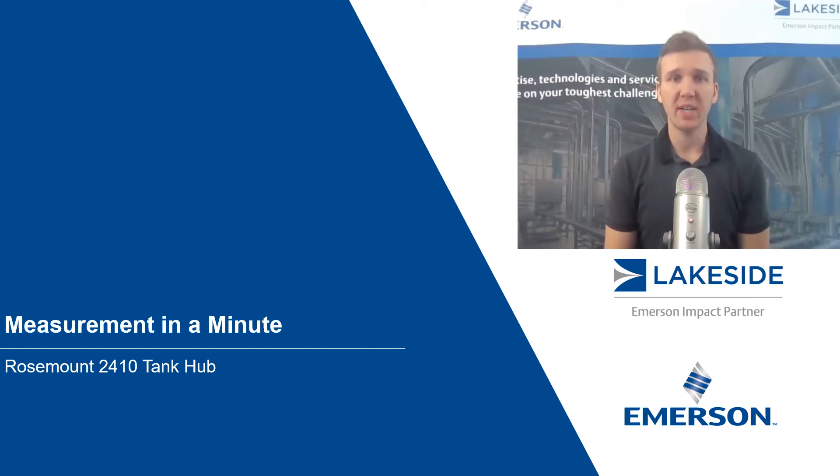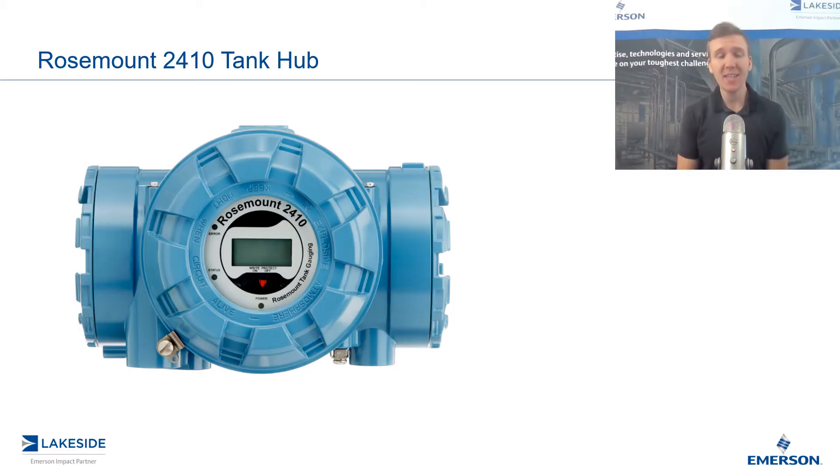Hello and welcome to another episode of Measurement in a Minute. I'm your host, Justin Kozak, Technical Sales Specialist with Lakeside Process Controls. In today's video, we're discussing Rosemount's 2410 Tank Hub for use in our tank gauging systems. We're going to review where you use a tank hub and some of its features and benefits.